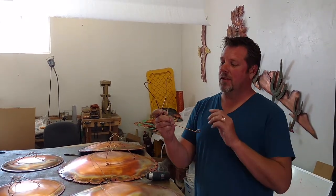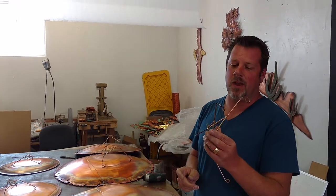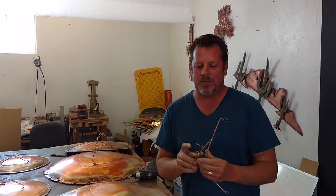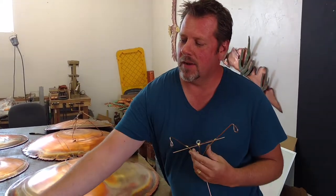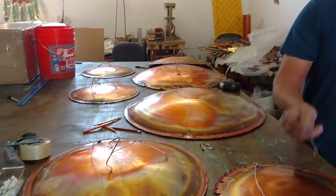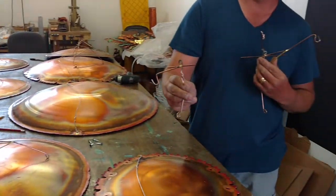I'm going to show you the different hooks. These are just little hooks we made here in the shop, and I designed them in different sizes. You've got a large for the 30-inch plates, a small one for 24-inch plates, and an even smaller one for the 18-inch plates.